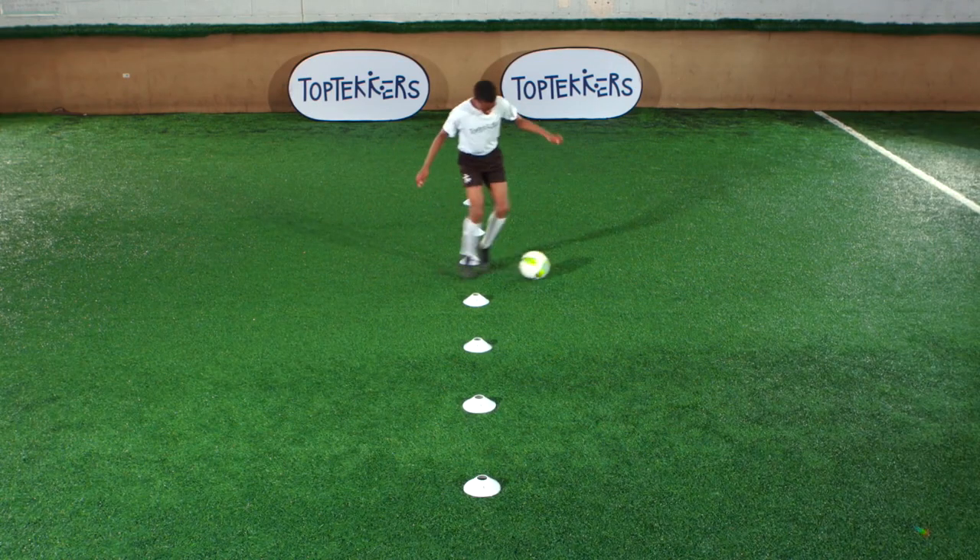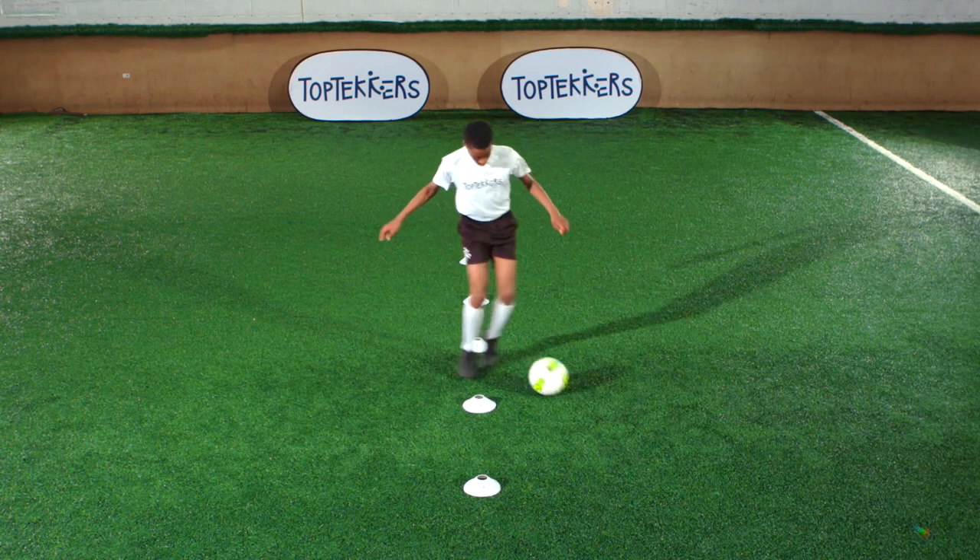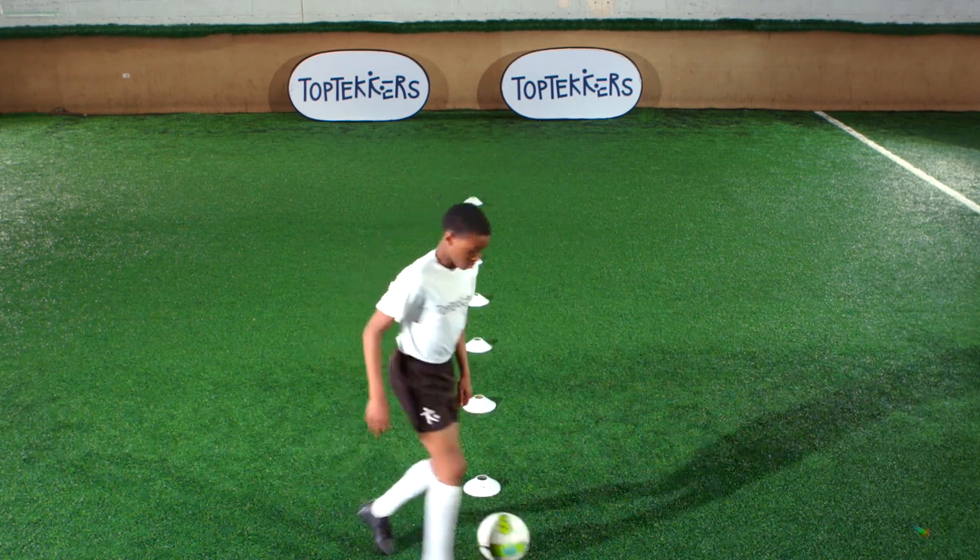Want to become your team's best dribbler? Learn how with the Top Techers Quick Feet Dribble. You need a ball and seven small markers you can dribble around.